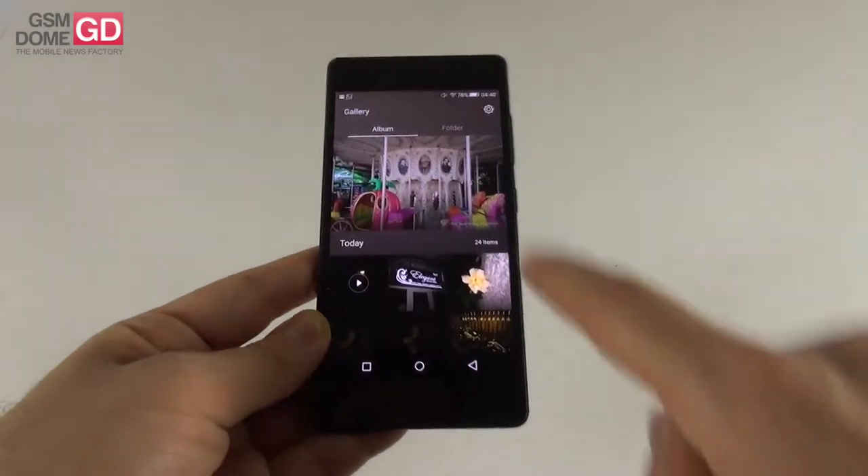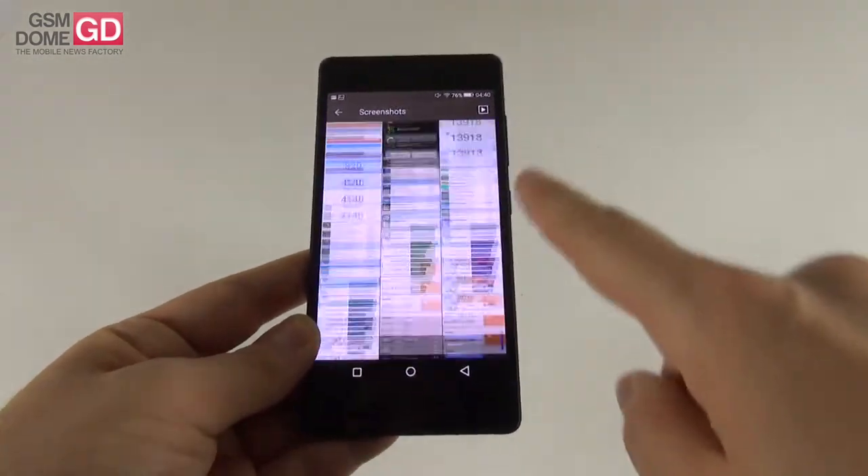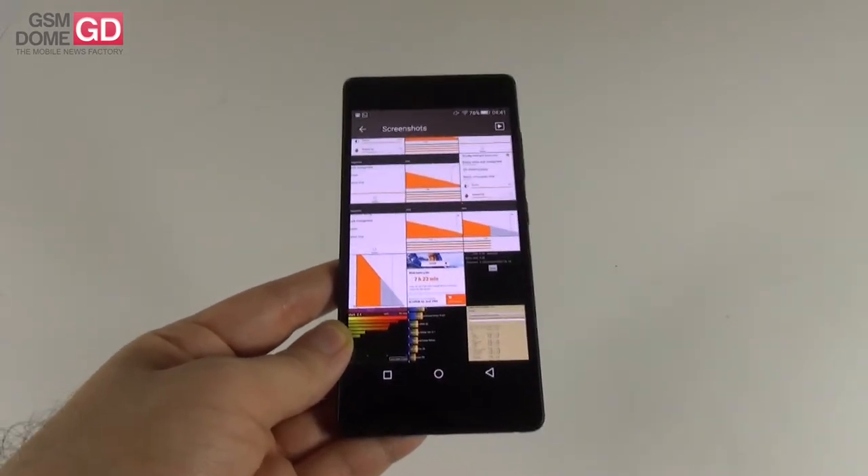Sensors include accelerometer, proximity sensor, brightness sensor, and magnetic sensor. Now it's time to talk about the battery, so let's go to the screenshots because we have a lot of stuff to show you.